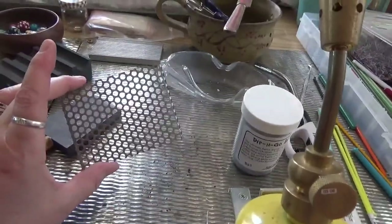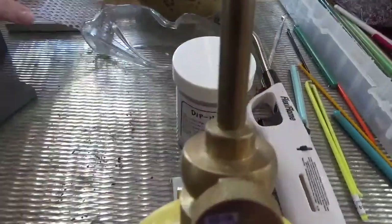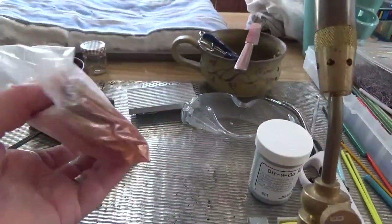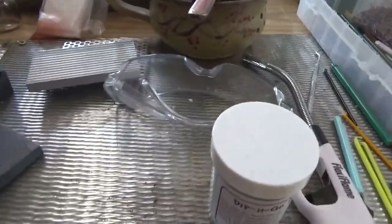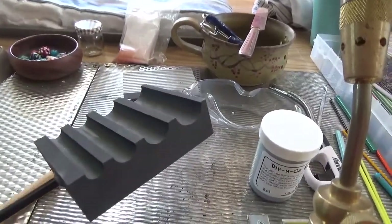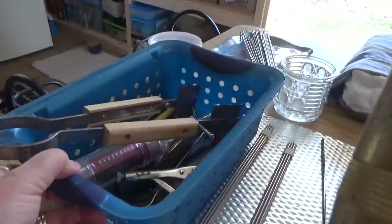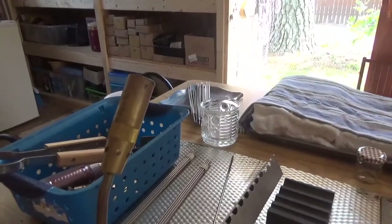This is a texture plate — I can take my hot bead, roll it on it, and I'll get this texture. Same with this one — also a texture plate. This is mica powders that I can put onto the beads as well. This is my mandrel holder. This one makes circular beads — round beads. Over here I have a bunch of other stuff that my husband uses to get beads off the mandrel, or for special marks on the beads.